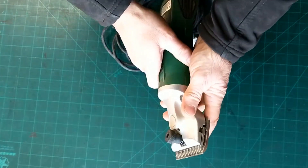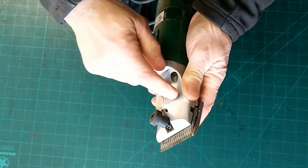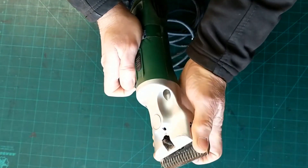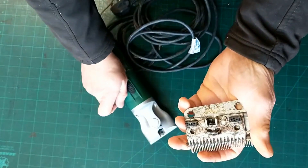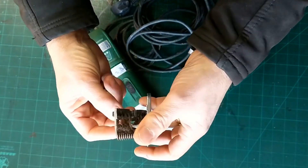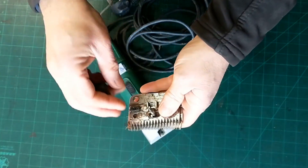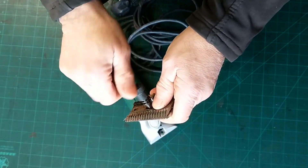Take the blades off first of all then — nice and simple. This is a Lister-style head. These clippers can come with a Lister or a Heineker clipper head, either one. So we have a fair bit of hair jammed in there. We'll give them a bit of a clean-up. The blades need sharpening as well, so I should get them done at the same time. Just tie them together.